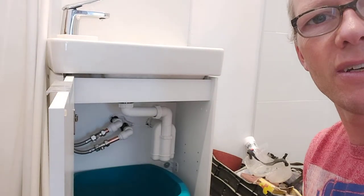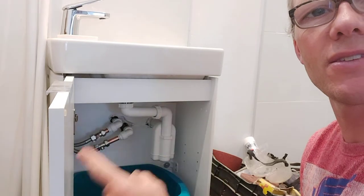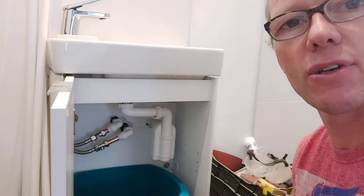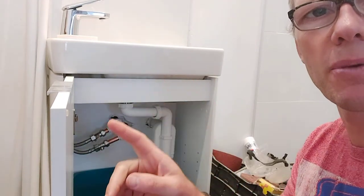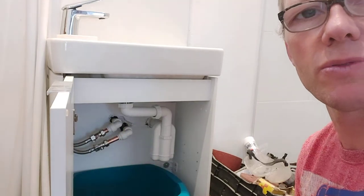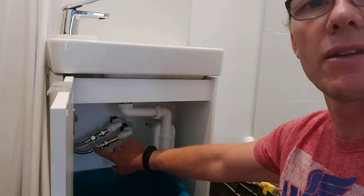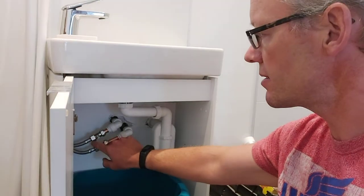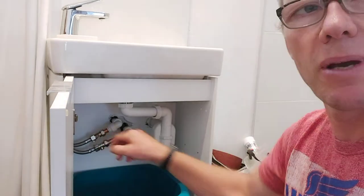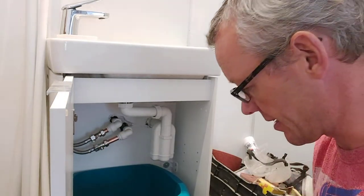Hello and thank you for tuning in again to Fix Make Create. Today it's this problem. I've got new tap and tap connectors, and I've fitted the valves, put it all on, switched the water back on, and I'm getting a leak from the end of the tap connector. No matter how hard I do it up, it's still leaking.